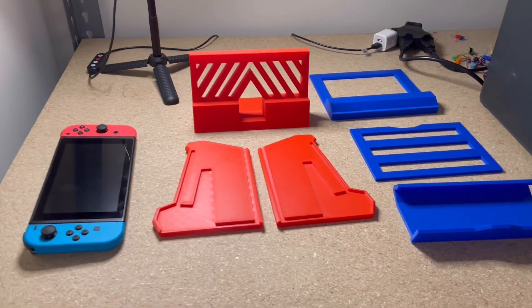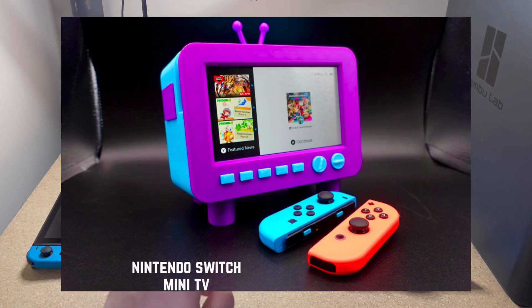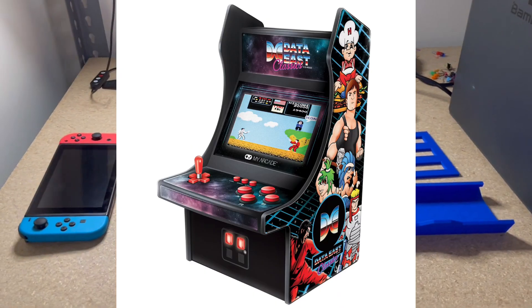What is going on guys, welcome back to the 3D Print Farming channel. Here's a sneak peek at a new design I've been working on. I got a lot of great feedback for the Nintendo Switch Mini TV that I designed, so here's a different design that also holds the Nintendo Switch screen. This is a retro style arcade display.